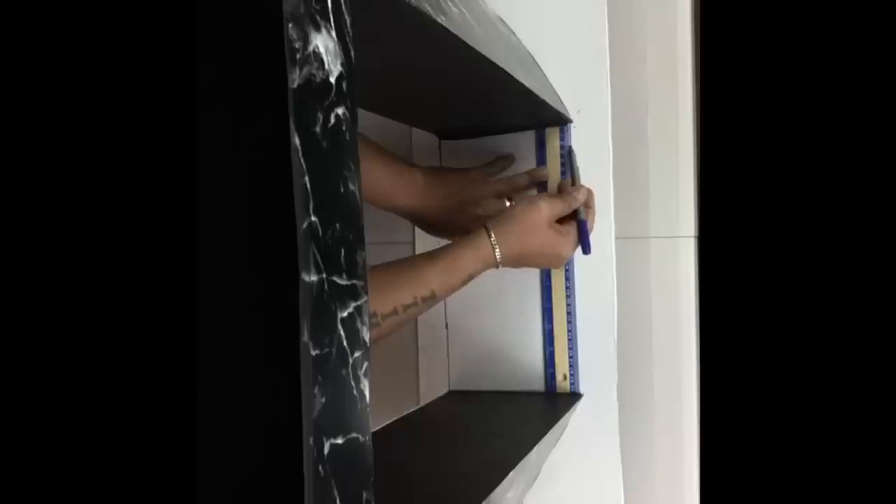For this next clip I have to apologize — I did not realize my camera was tilted. Simply what I did was take a piece of cardboard, put the stand on top of the cardboard, trace the bottom, and then cut it out. This will be for the bottom base.